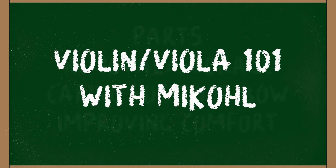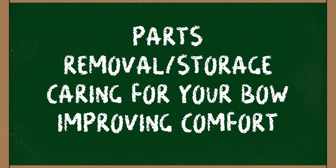Congratulations on your new violin or viola. Michael is going to help us out today and show us the parts of the instrument, how to take it out and store it, how to rosin your bow, and how to attach a shoulder rest — all things to make sure you sound great.